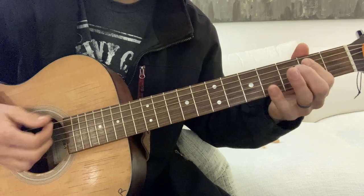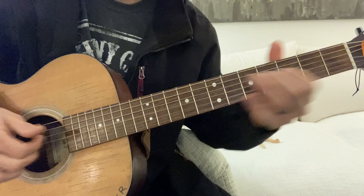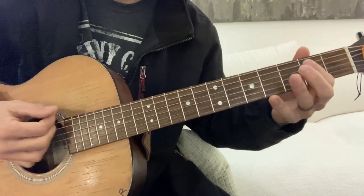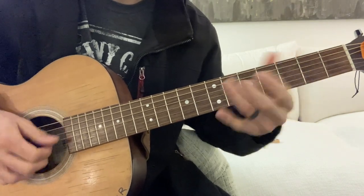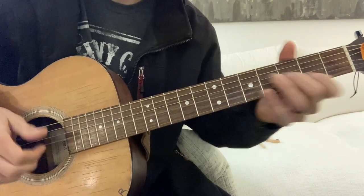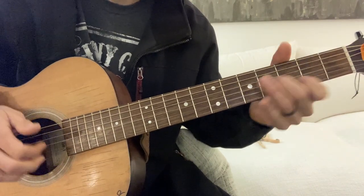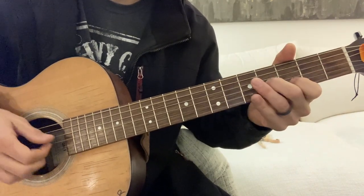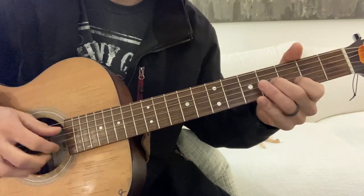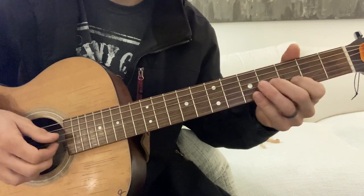Just practice this for a long time right here. Now we're going to change it up a little bit. That was the first one. Now we're going to go hit it twice, or three times — one, two, three.